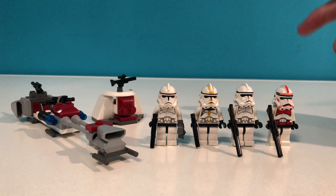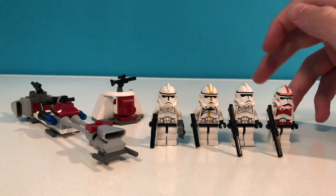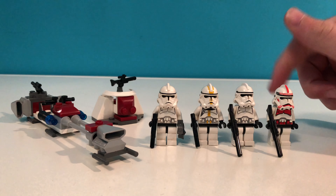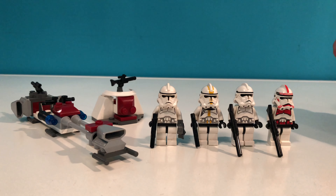So this set is an army builder. They were designed to be cheap, affordable, and have lots of minifigures so you can buy a lot of them and build up your army. They had multiple versions of these — one for the droids, for the rebels, for the Empire, and here we have the clone trooper one for the Republic.